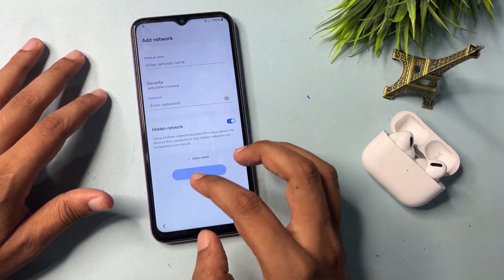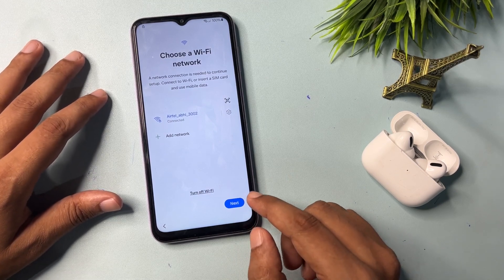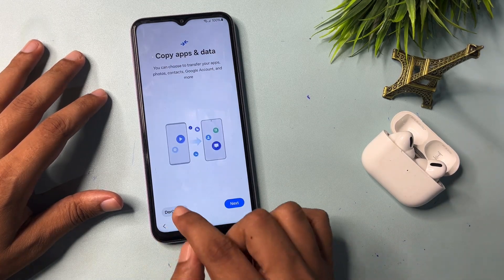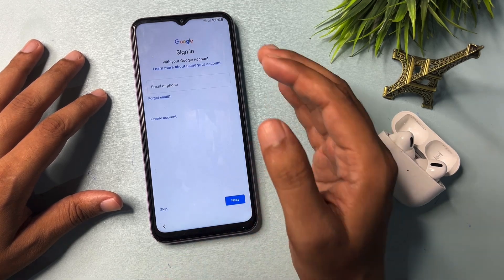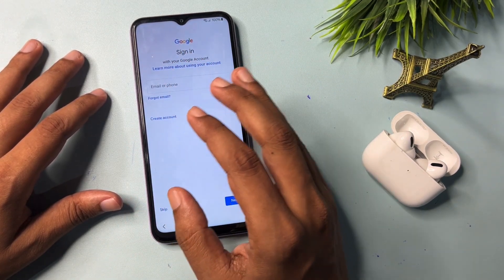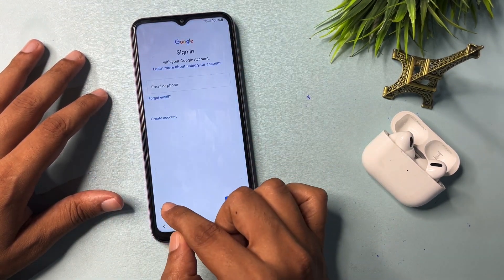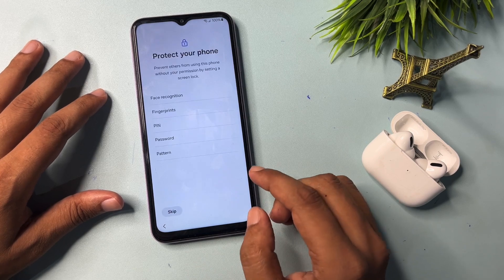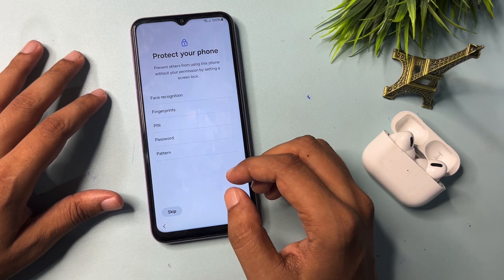Go back. Now click on the Next option, then click on 'Don't copy.' Now you can see, my friend — you are getting a Skip option on the Gmail ID sign-in page. You have bypassed your FRP. Simply click Skip to bypass this page. You no longer need your Gmail ID and password to proceed.